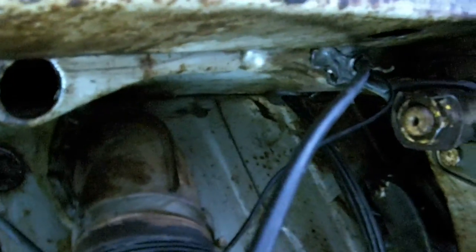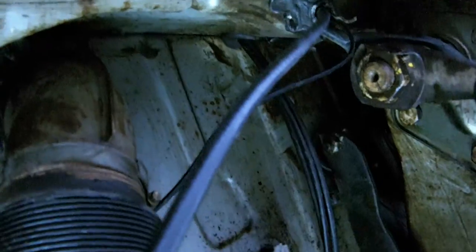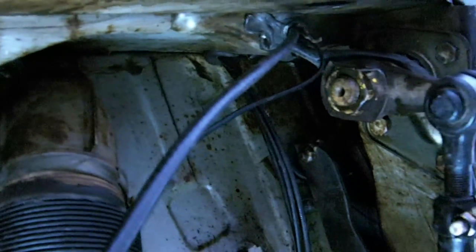All that corrugated pipe there is run up through there, through there, through there — elbow up — under the dashboard. And that allows hot air up into the cab.